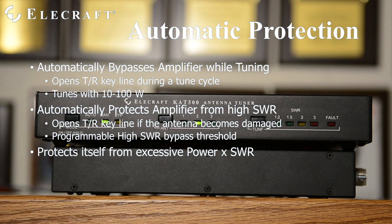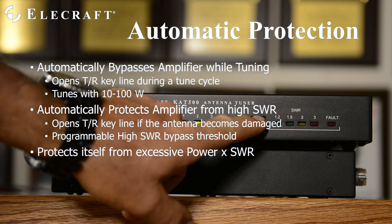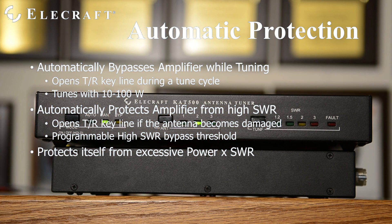Protection is another important feature of an automatic tuner. During tune cycles, a relay opens, interrupting the amplifier key line and placing the amplifier into its pass-through or receive mode. You don't want to be transmitting at high power into a bank of switches and relays, after all. The KAT500 also has a programmable maximum SWR threshold — if the tuner cannot find an equal or better match, it will open the key line to protect the amplifier.